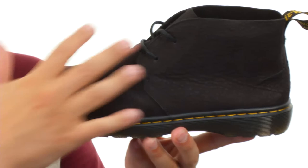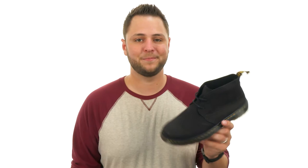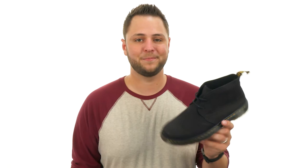It's got a waterproof nubuck leather upper, which is super cool to protect from the elements, and a really soft, comfortable unlined interior in there to keep your feet feeling great once you lace up. Don't miss out on them.